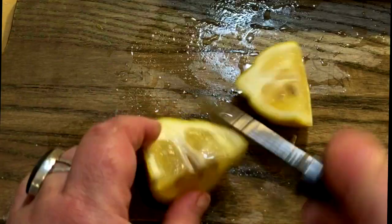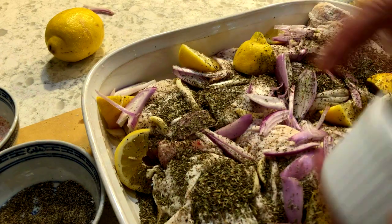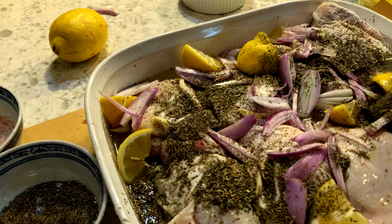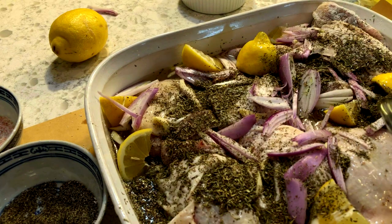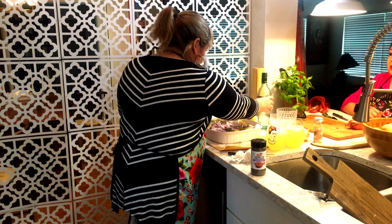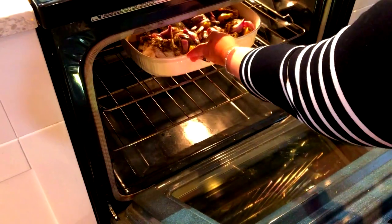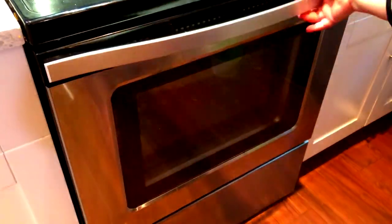Throw in the shallots, the lemon, the garlic, and the herbs. If you don't have herbs of Provence, use thyme and oregano. So now the vermouth — half a cup. Be generous with it if you want. Just make sure to keep the tops of the thighs over the liquid. Put it in a 400 degree oven for 20 minutes, after which you baste it, and then cook for another 20 to 30 minutes at 400 degrees.